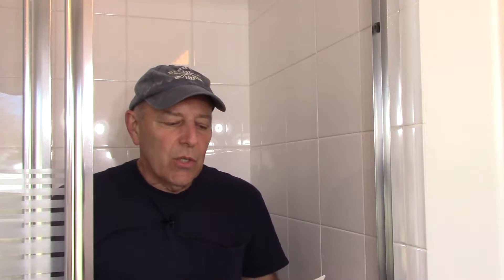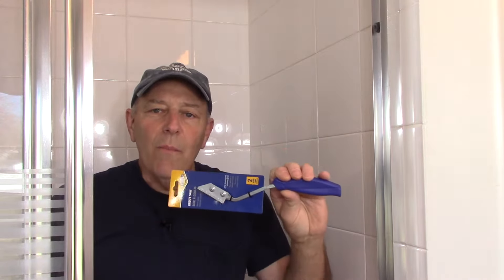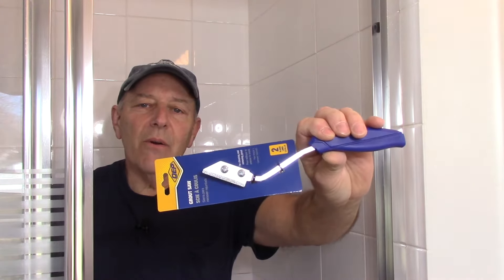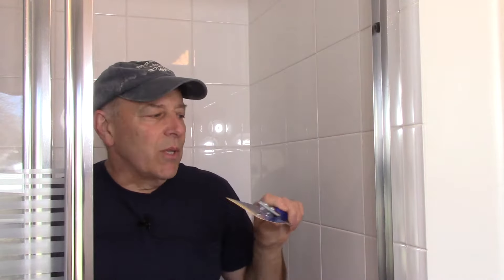There are other ways to do it too. This is the hand tool you would use — as you can see it has a very rough blade on the end so you can get in between the tile joints and clean away any of the residual inside there.